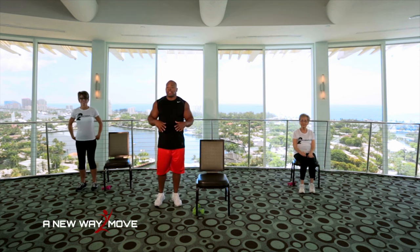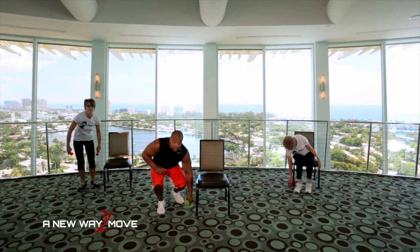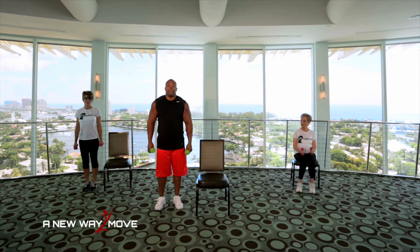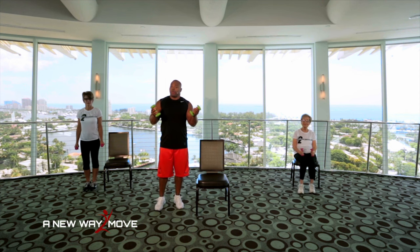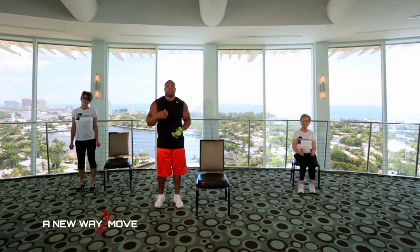All right. We're going to go right into weight training. So I'm going to grab my dumbbells. Remember, you don't have to use dumbbells if you don't want to. You can use a water bottle or a can or no weights at all. It's really up to you. I'm using three pounds, but you can use one, two, or three.